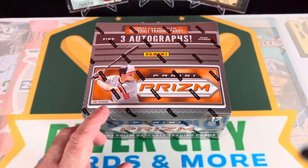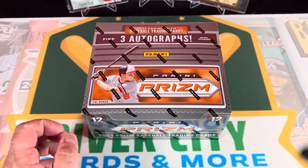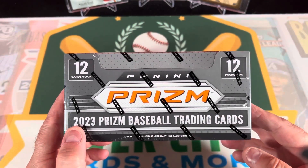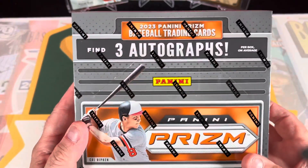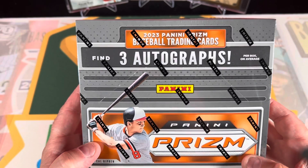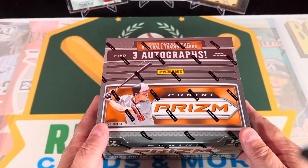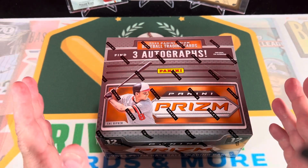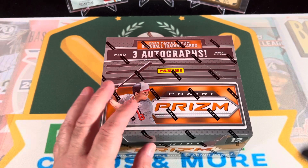If you haven't already, go ahead and hit that like and subscribe button. We really appreciate you joining us to check out Panini Prism. This box is going to have 12 cards a pack, 12 packs per box, and three autographs in the box. That's pretty nice - I kind of liked Prism last year. But just like everything with Panini, you worry because it's all prospects.